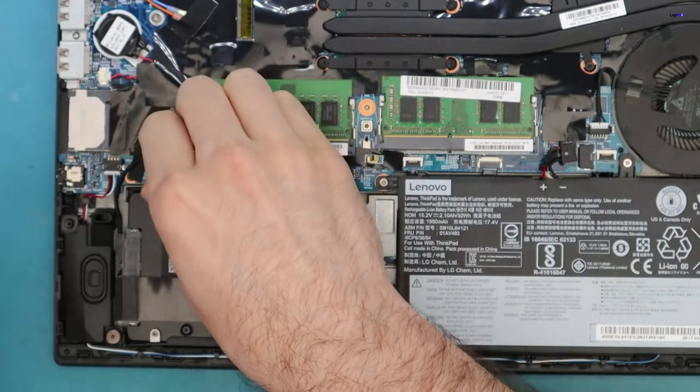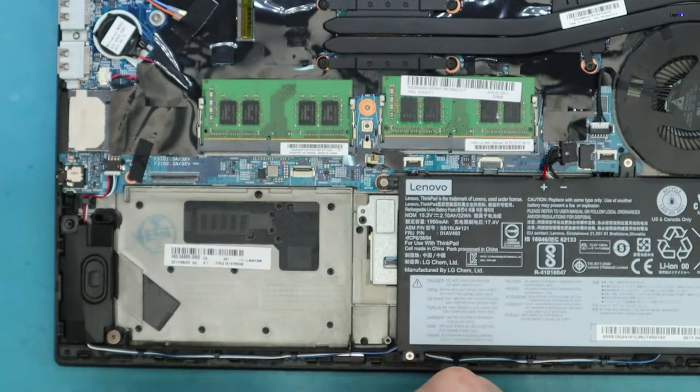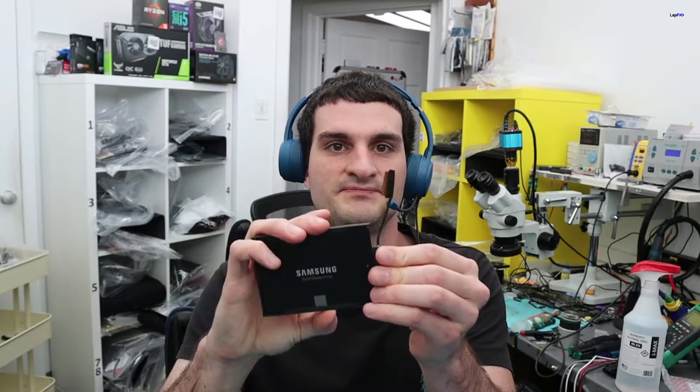Whenever you replace one of these, of course we want to give the best possible option — we definitely want to give an upgrade. We recommend these very nice SSDs, the Samsung EVOs, they're very good. It does have an interesting connection — something like a flap that connects via SATA to the motherboard. You just pretty much plug it in and this little flap piece connects to the SATA connection on the motherboard, which reads the actual hard drive itself.